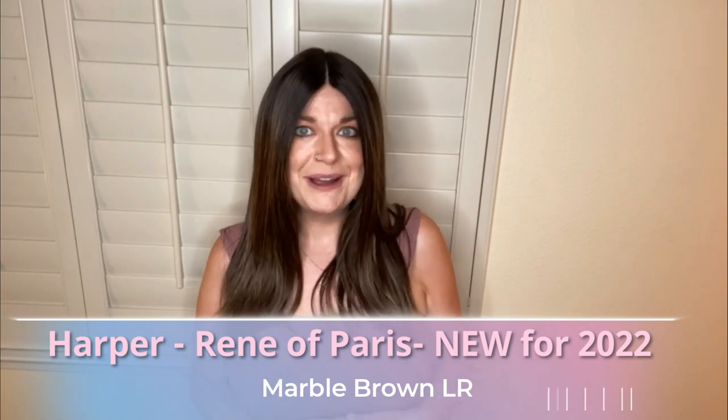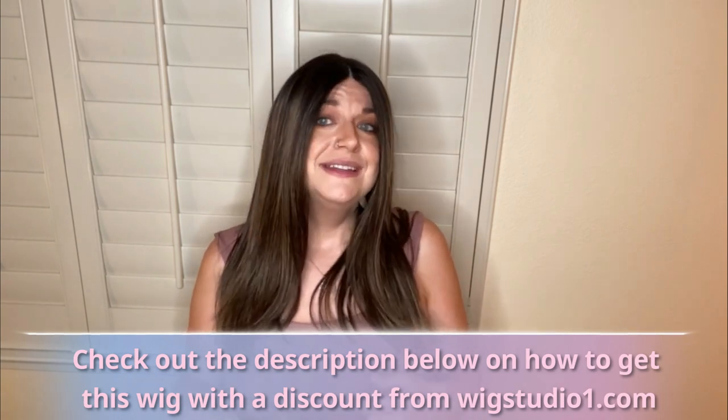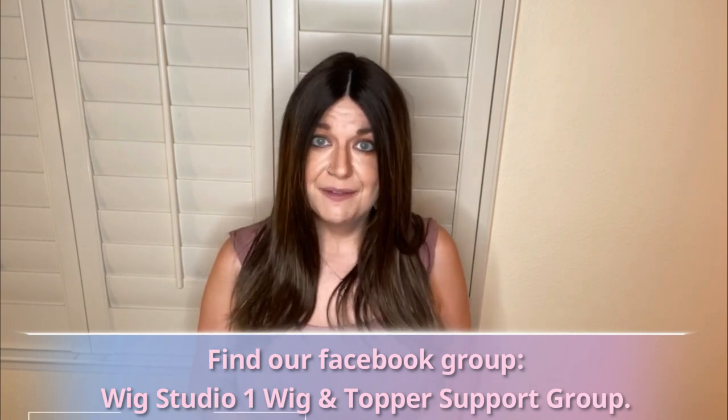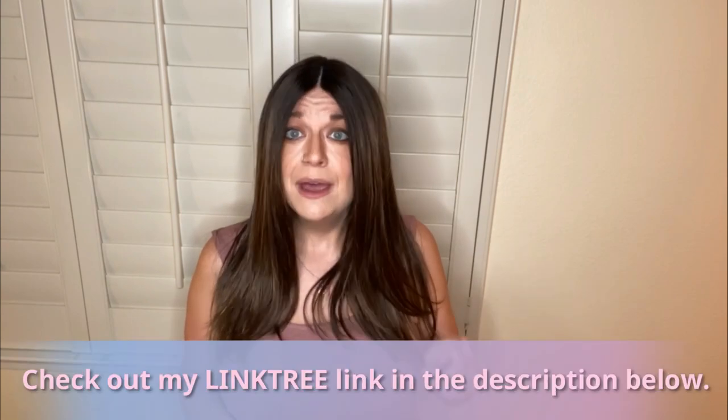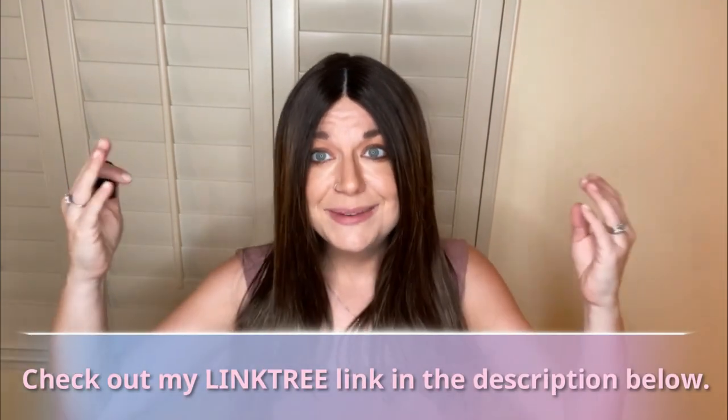What is this piece? This is Harper by Rene Paris in Marble Brown LR. I bought this from Wig Studio One. Down below is a link for how you can get this wig from Wig Studio One — make sure to check that out. You can save 30% off this wig. I actually bought it in the clearance section. I love this piece.